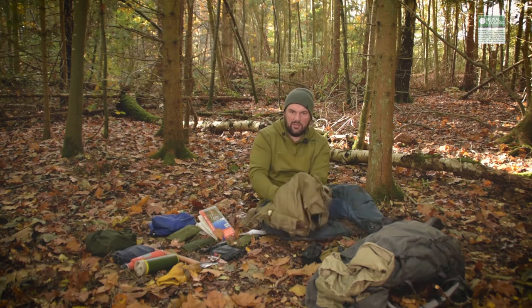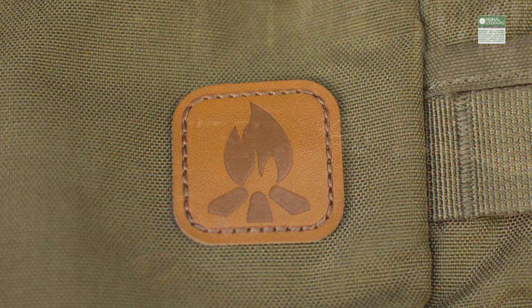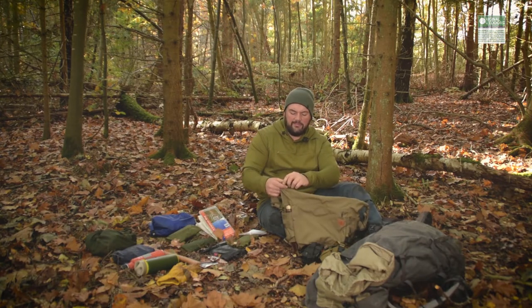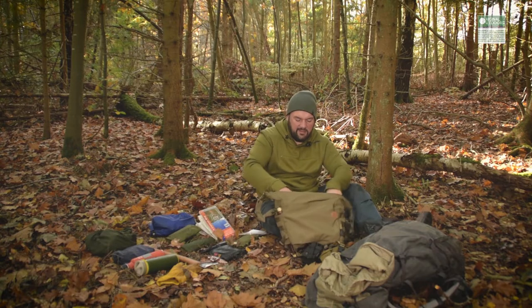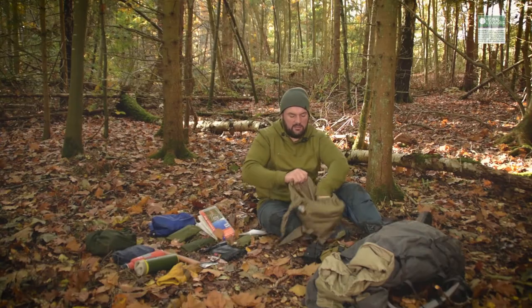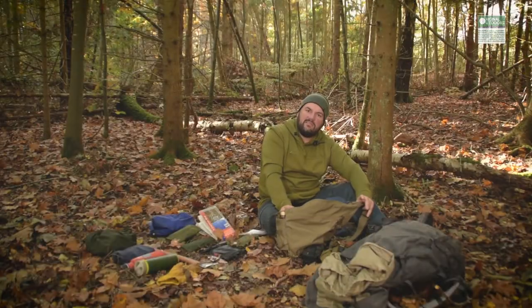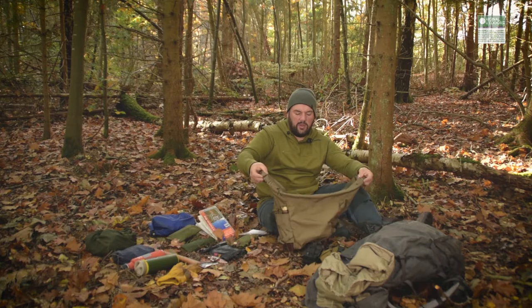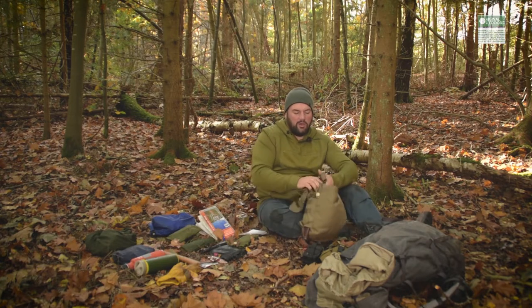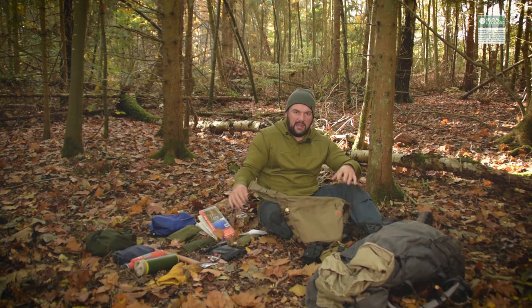On one side you have a fairly capacious zipped pocket and a little leather badge showing it's from Helicon's bushcraft line. It has YKK zippers. On the inside there are elasticated pouches at either end and a zipped netted pouch. The whole thing has a capacity of about 17 litres which is quite usable. There's no padding anywhere, so the whole thing when empty weighs about 490 grams — not bad at all. The lack of padding and lack of any contouring has really helped reduce that weight.